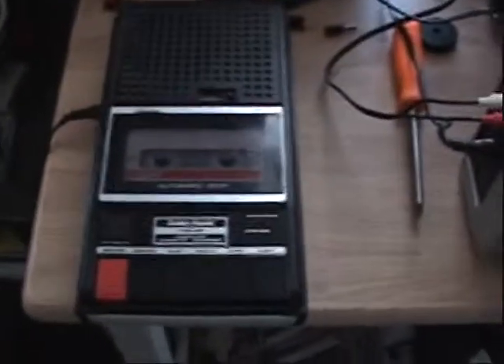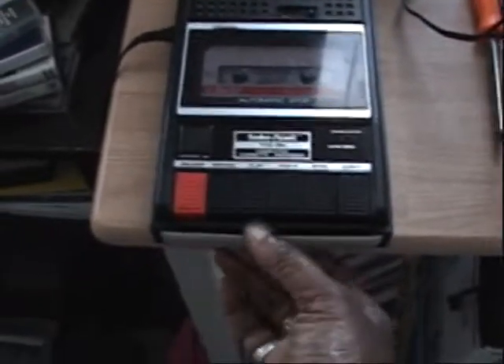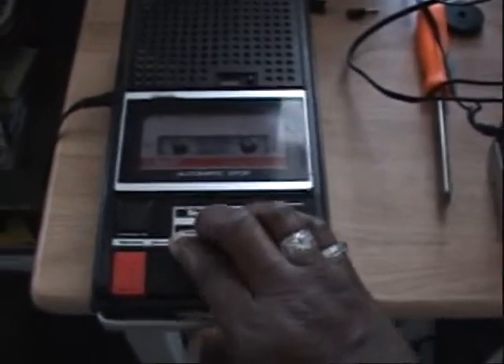So I got this for three dollars. It was filthy dirty. No battery door cover — it has a battery compartment with no corrosion, but no cover. I'm sure I could find something to fit that. To make a long story short, I think this is an excellent recorder. Radio Shack makes excellent tape recorders. And of course, AC bias.